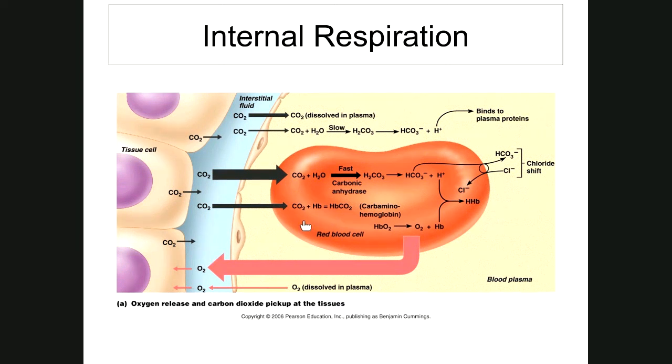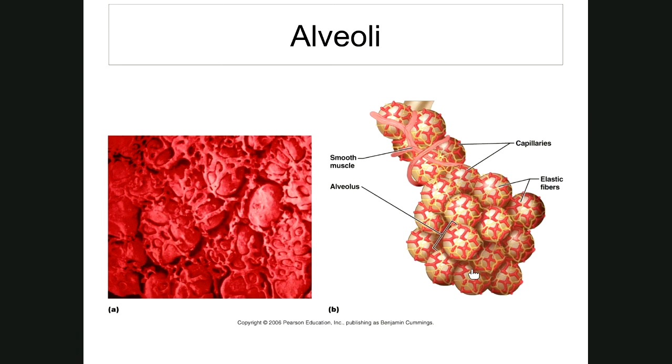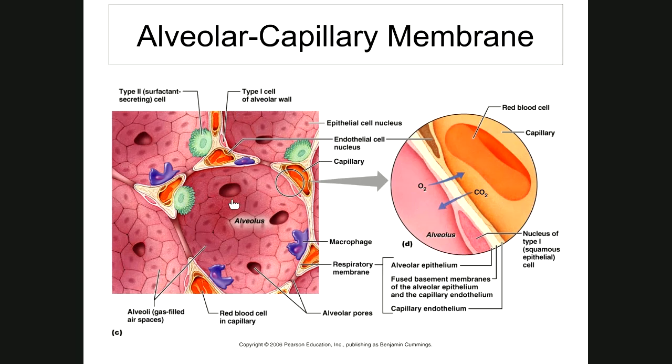Let's talk about the alveolus again — these little air sacs. Millions of them comprise the lungs, made of simple squamous epithelium. The alveolar-capillary membrane is five-thousandths of a millimeter thick — that's the distance across the alveolar capillary membrane and the simple squamous epithelium of the capillary. The lungs have a surface area of around 760 square feet — that's a ballpark number.